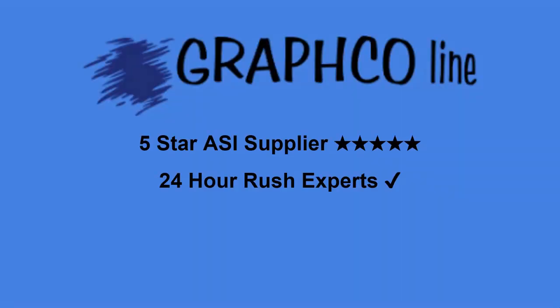Visit graphgoline.com or call 866-636-7367 and turn your brand into a game changer.